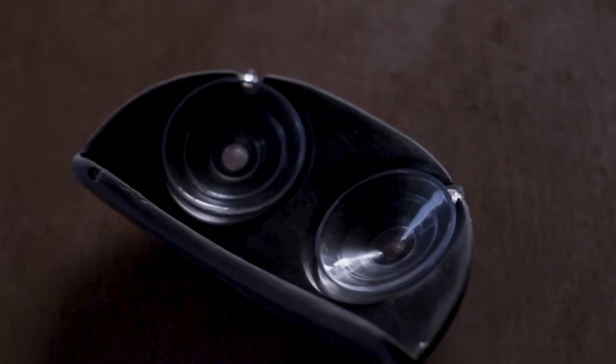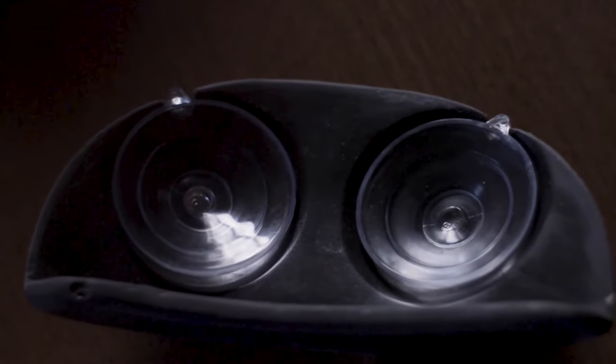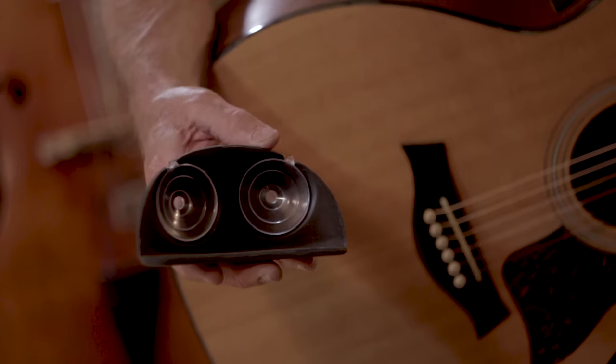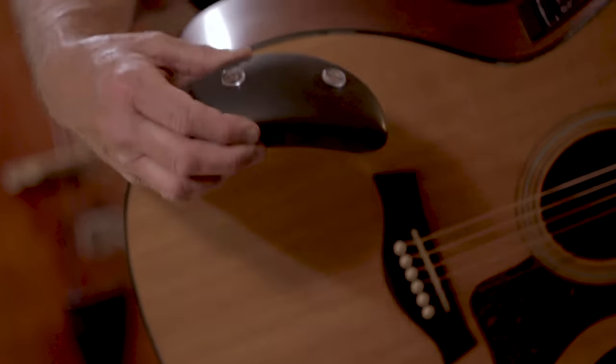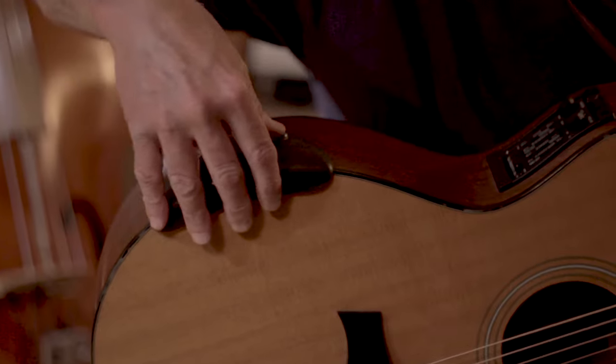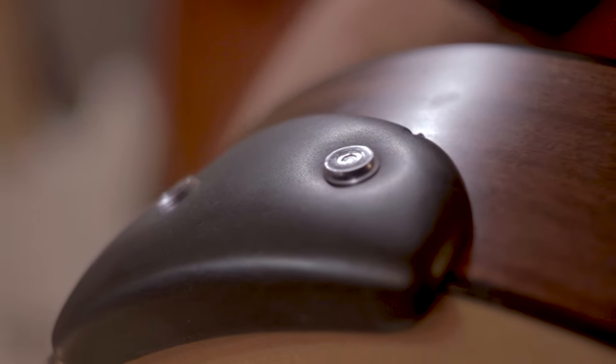The suction cups are replaceable and inexpensive. The mounting process is very simple — there's no glue, no double-sided tape, no clamps, no magnets. Just by pressing the buttons on the suction cups, the armrest firmly adheres to the guitar.